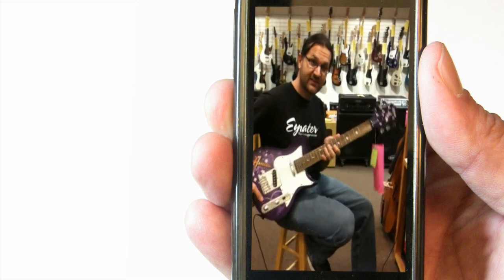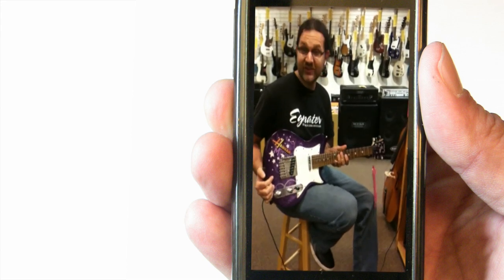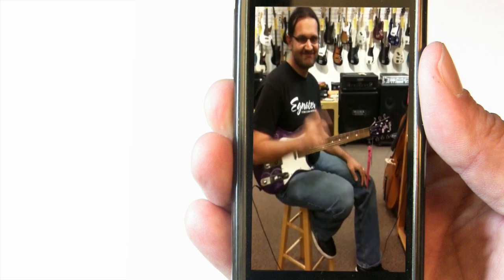Washburn, thank you. Thank you for this. This is a gift for all musicians out there. So if you're serious about your guitar, serious about your tone, check out the Washburn guitar. Thanks for watching. I'll see you next time.